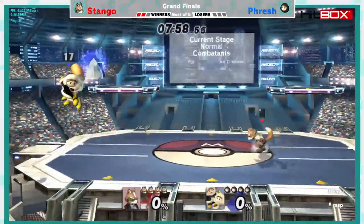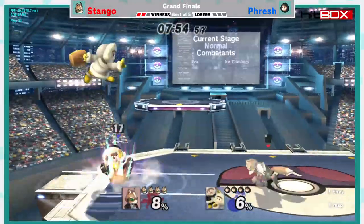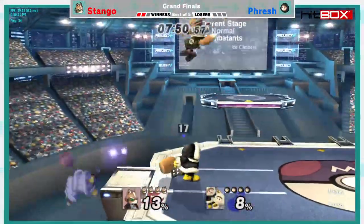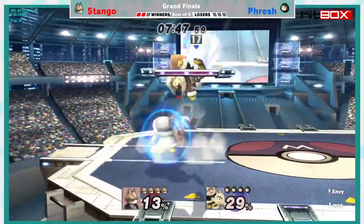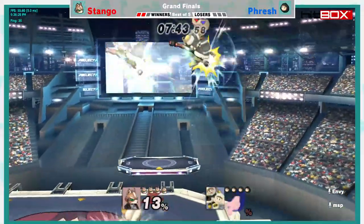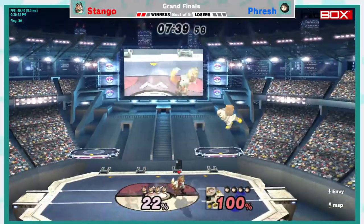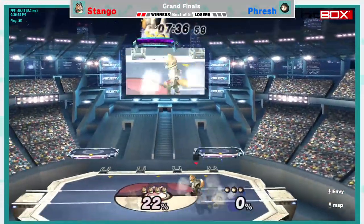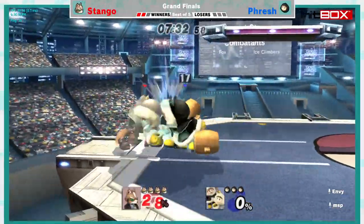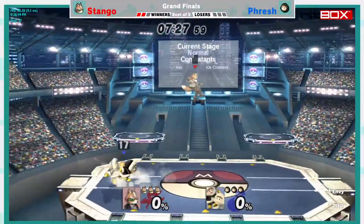Moving on to game three of this best-of-five grand finals set. I maybe would have liked to see Fresh pick a different stage, just try something — but these are all about learning as well. As much as I want to say maybe try something new, he may just want to learn more on this stage. I'm giving the players a lot of respect for this. Anyway, get something up there — destroyed instantly. Now we gotta grab near the ledge — almost any percent, fantastic.